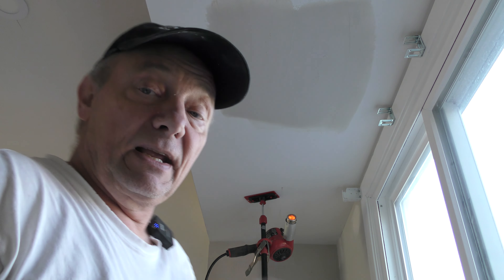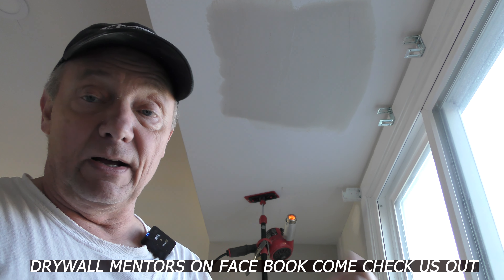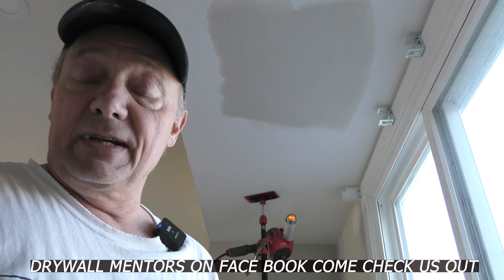This is going to be awesome. Big thumbs up to Mudman Dan on Drywall Mentors on Facebook.